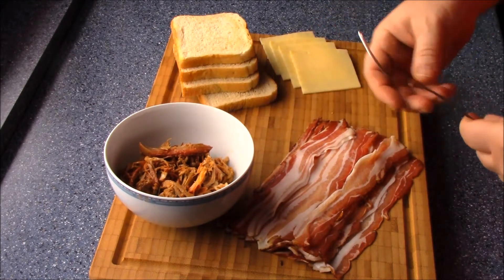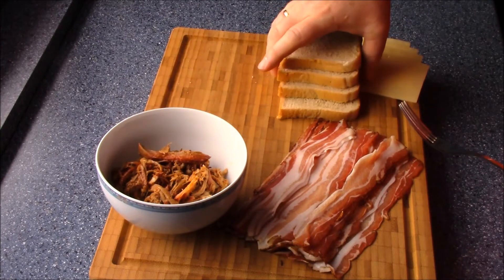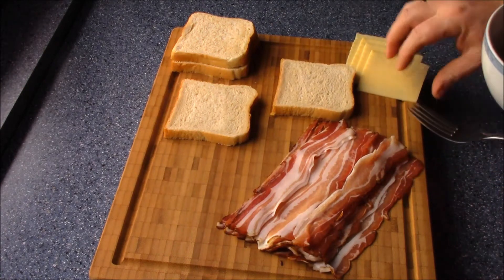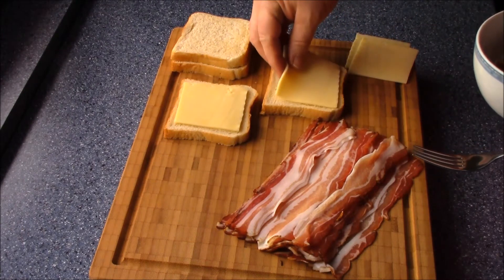We make here a nice toast, we bring it all a little bit aside. Then we put the rice here.